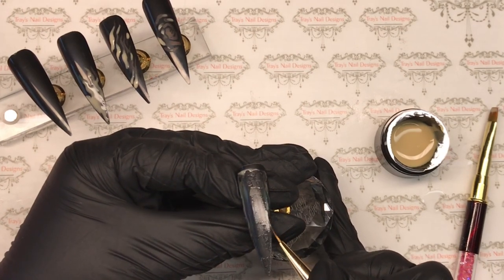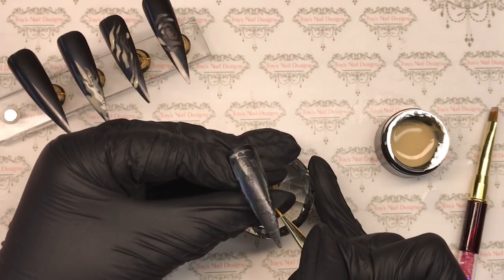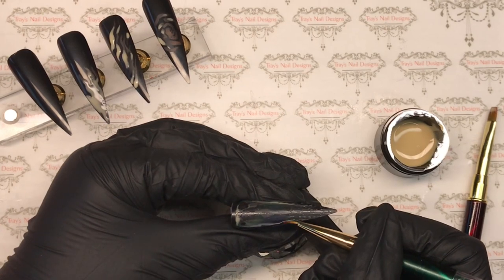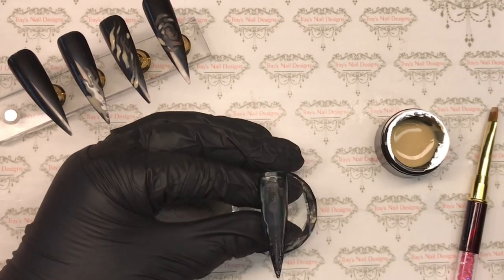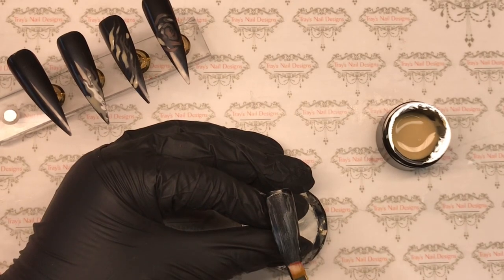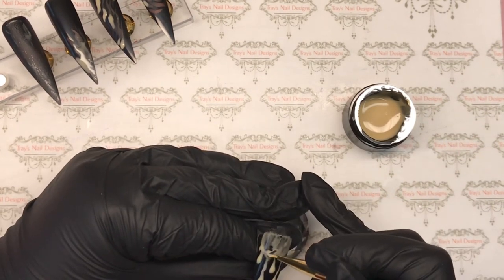And this will be the fourth design. I'm just filling in the gaps I can see as it's drying where I've missed, then I'll pop that down. On the last tip I'm going to do drips. You can see me finishing off the design here - I was out of shot so I've cut that out and kept as much as I can.